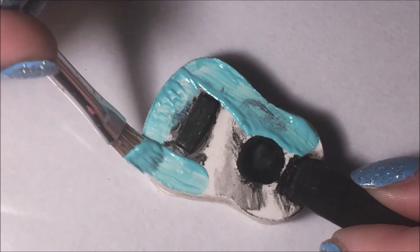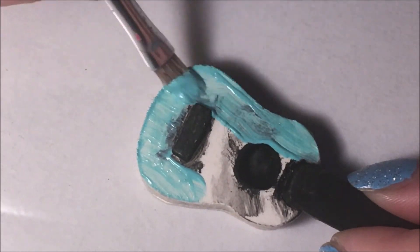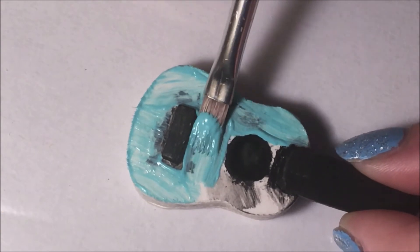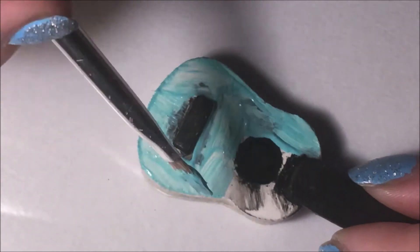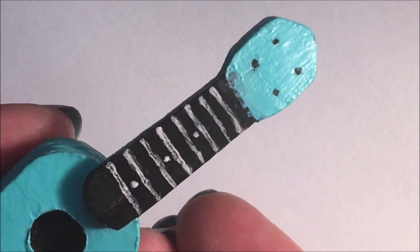Paint the body with the color of your choice. You can even find inspiration on the internet and do some cartoon or Hawaii designs. I painted this ukulele according to a real ukulele I own. Add some threads to the neck and seal the paint with glaze.